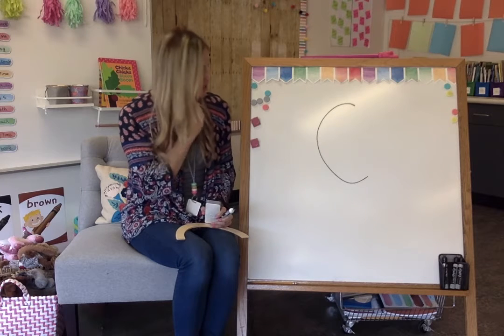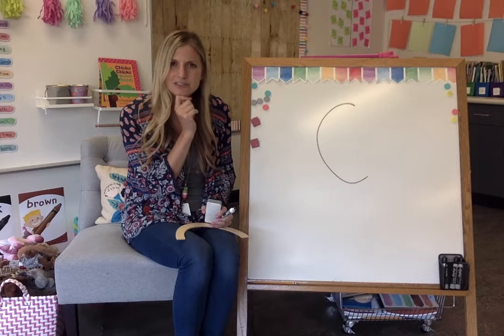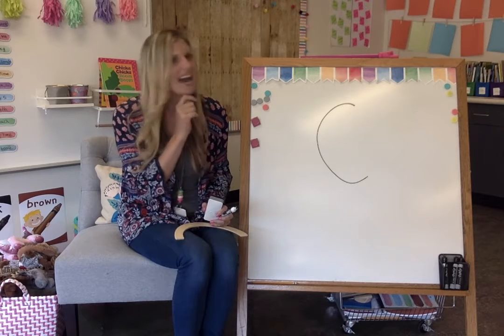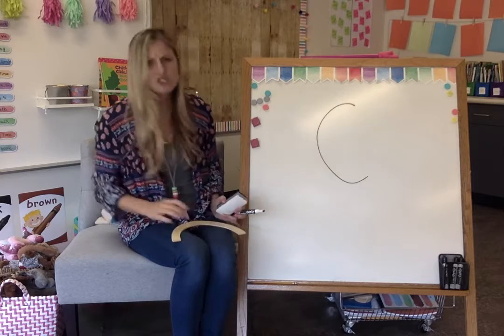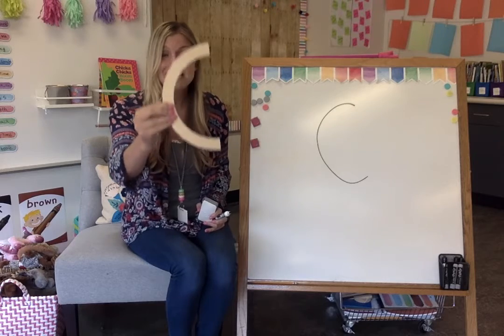Is there a curved line, straight line, or both in the letter C? What do you see? I see a curved line and I don't see any straight lines. Just one big curve — here's one big curve, and look, this makes the letter C.